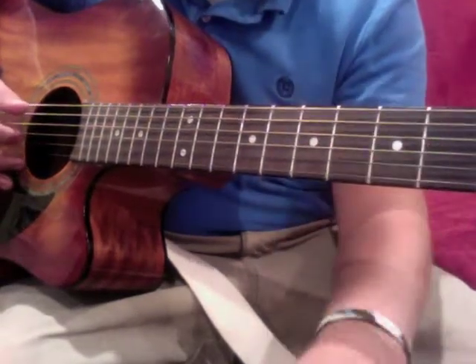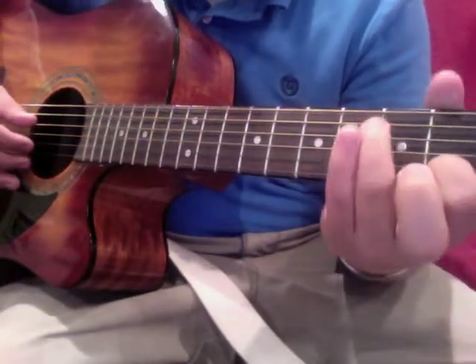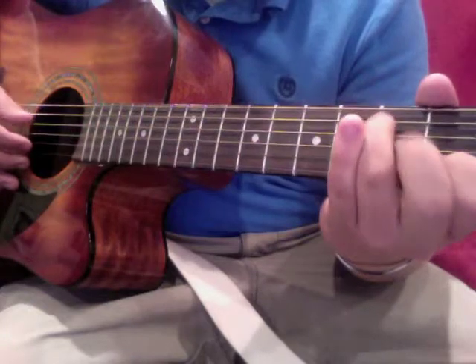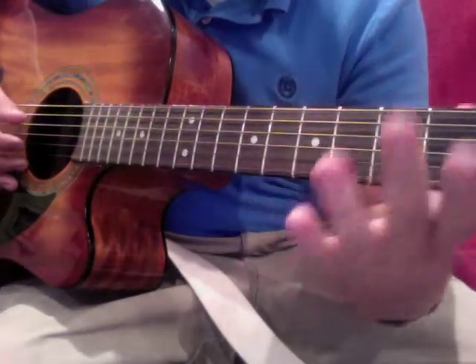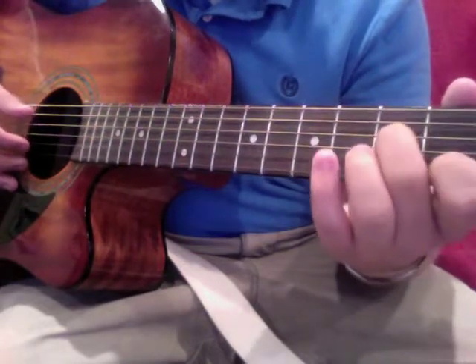So that's first finger here, second finger there. After you do that, you're gonna move on to the next part.